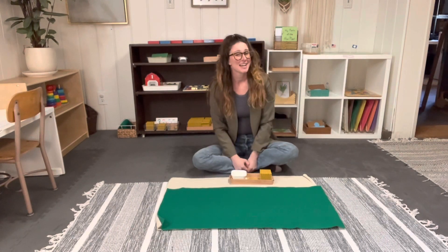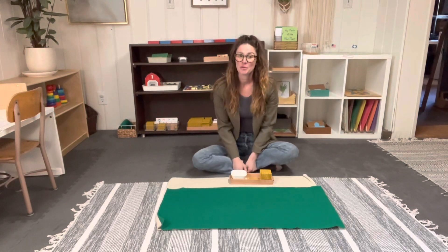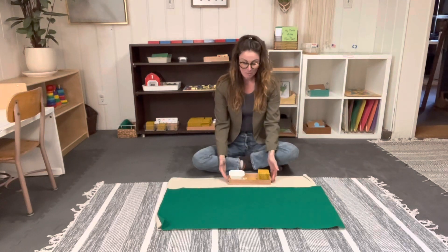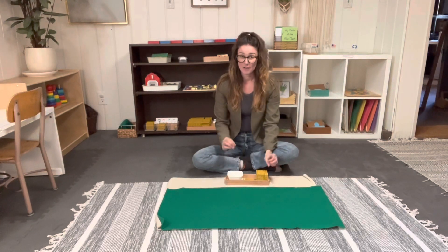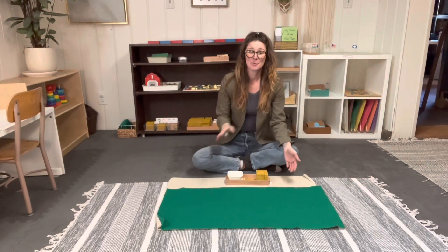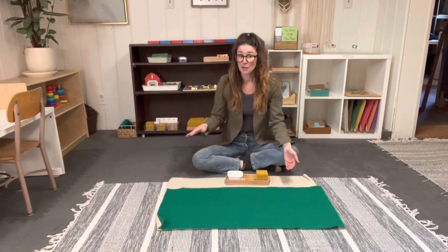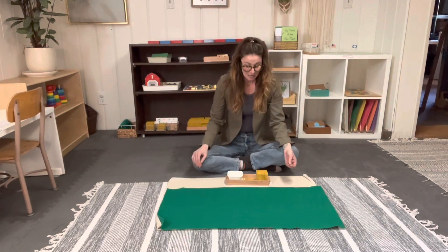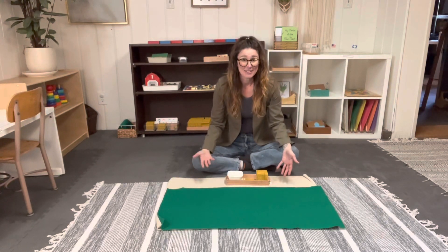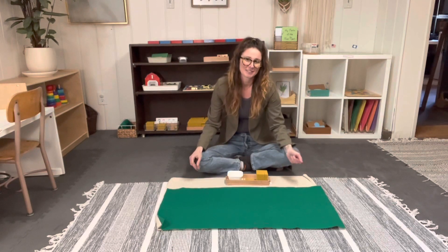Hey there, teacher Brianna here at Tiny Cabin Montessori. Today I'm going to be showing you the lesson on the intro to the golden beads. The golden beads are a beautiful material that children are very attracted to, so they often really want to work with this. This is something you have to introduce after they are fully comfortable with their quantity and symbol of 1 through 10. Interestingly, you don't go to your teens or tens after this — it goes right into the golden beads, which are essentially the decimal system. I'll explain why after the lesson.